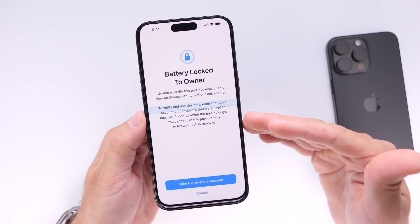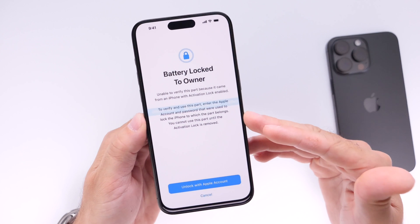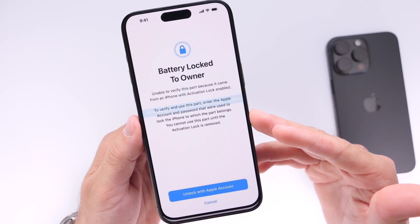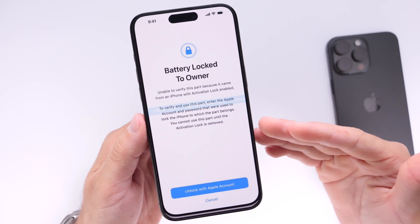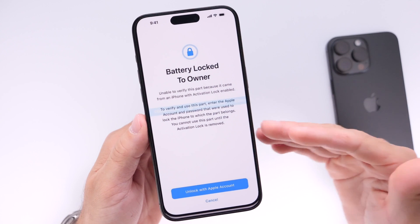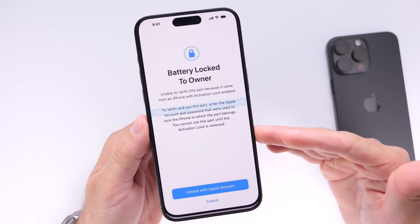This is what Apple is now intending to block with iOS 18. Activation lock is now officially here for replaceable parts on your iPhone. So if someone steals your phone and it's activation locked, they can no longer use the battery, the display, or the cameras on another device, because those serial numbers are now tied to that device with activation lock enabled.